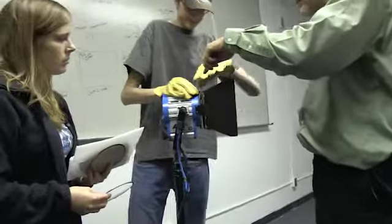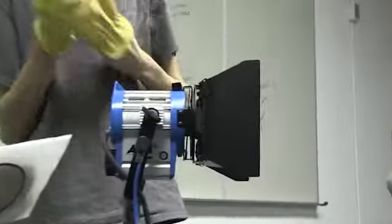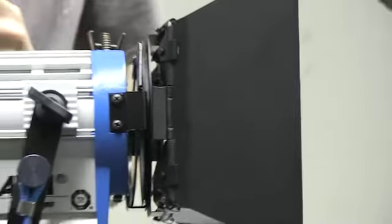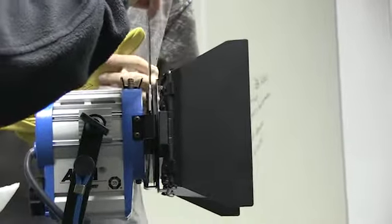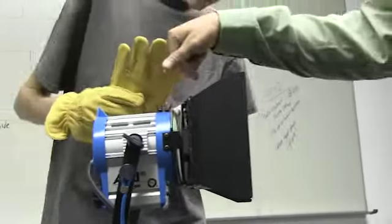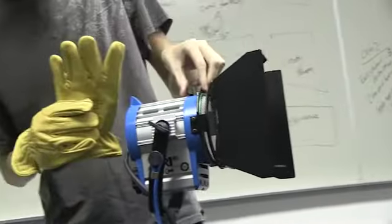There are many types of lighting systems to choose from out there. Today, we're using an ARI lighting system, and we have an ARI 650 to use as our key light, an ARI 300 to use as our fill light, and an ARI 150 to use as our hair light. Today, we're going to take a look at each of those individually, and then we will combine them and show you the final effect.